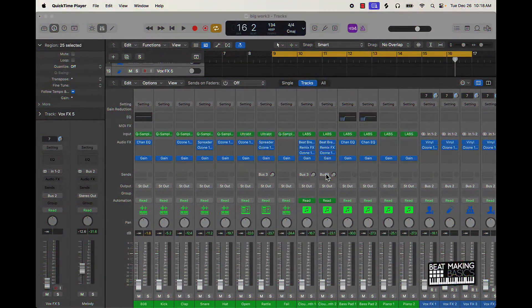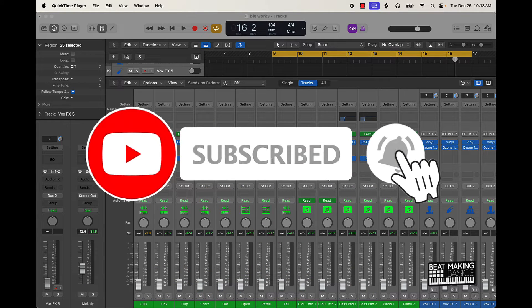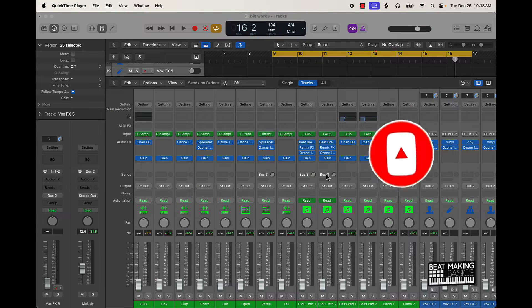What's going on YouTube, Beat Making Basics back again with another dope video. If you're new to the channel, go ahead and subscribe because we're coming back to back with bangers. Today's video I'm actually going to be going over how to mix your 808s in Logic Pro.